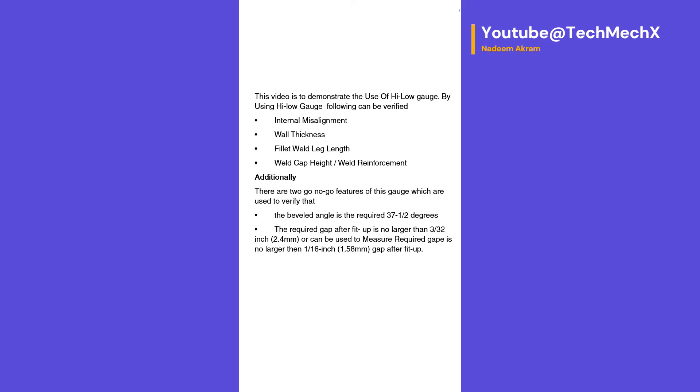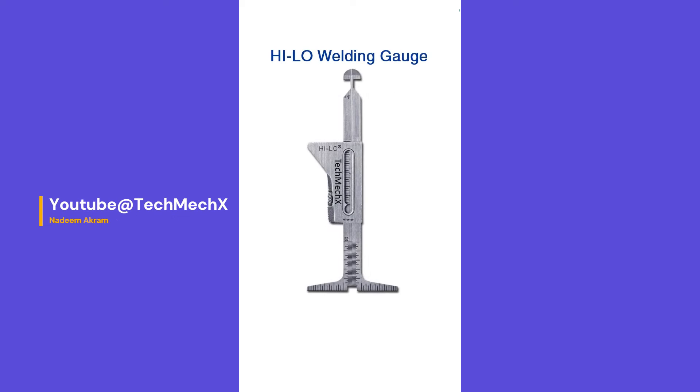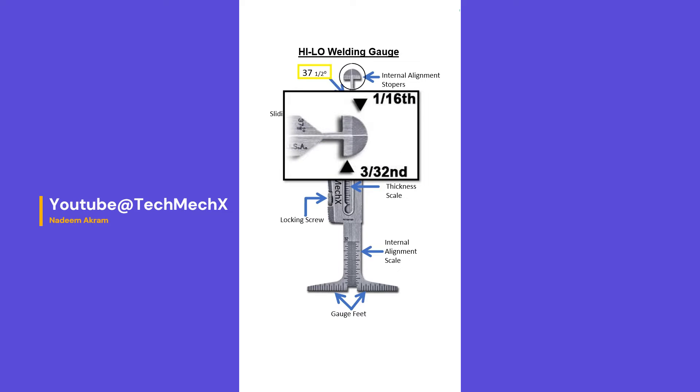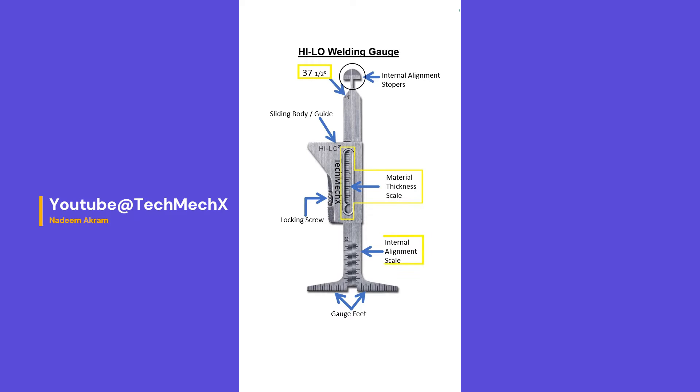Additionally, there are two go and no-go features on the gauge. The first is used to verify that the bevel angle is 37.5 degrees or not. The second verifies that the required gap after fit-up is no larger than 2.4 mm, or can be used to measure whether the required gap is no larger than 1/16 of an inch (1.58 mm) after fit-up.